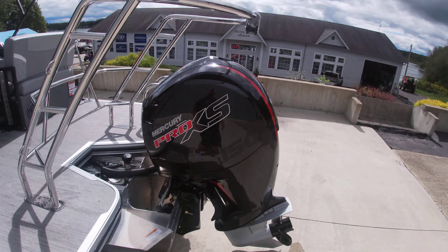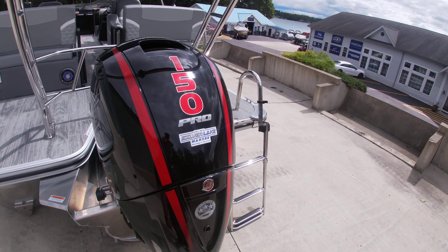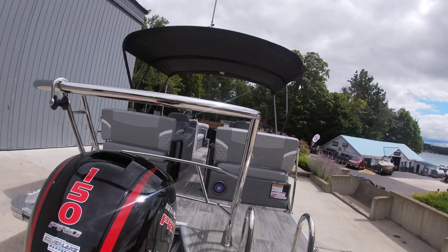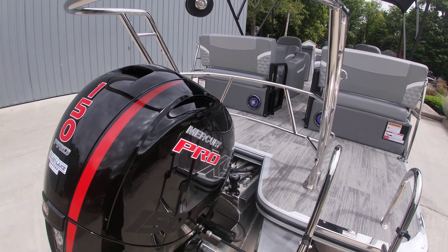Here's that Mercury Pro XS 150 — plenty of horsepower for water activities and water sports — with the deluxe ski tow bar here as well.